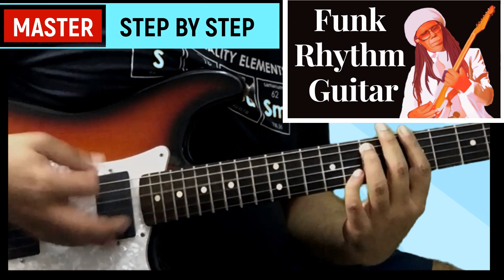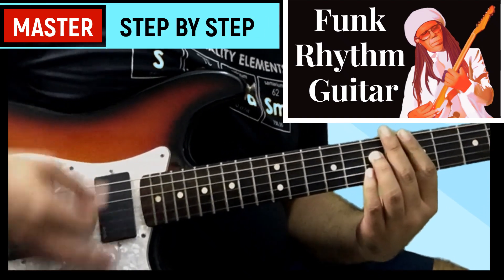Hey folks, it's Puneet here from Khoj. Welcome to my course, Funk Rhythm Guitar Mastery.